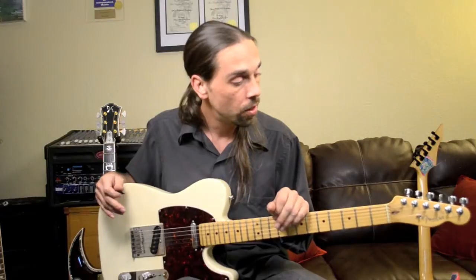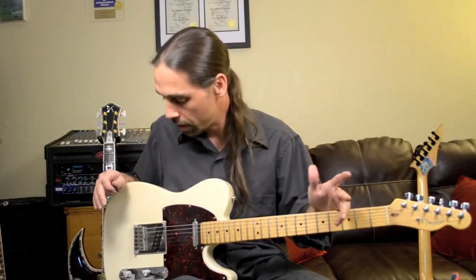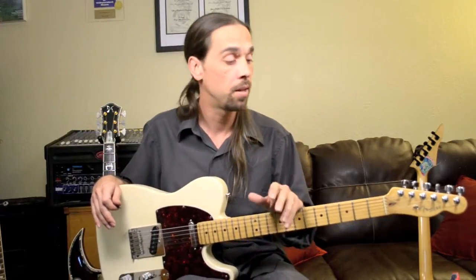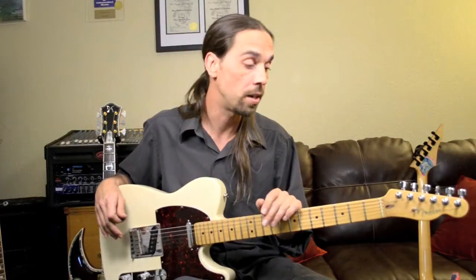The Fender Telecaster has been around for about 60 some odd years, and it was invented back in the late 1940s by Leo Fender. It's been a staple in guitar music, rock and roll music, and really pretty much anywhere you look, you're going to find somebody carrying around a Telecaster.